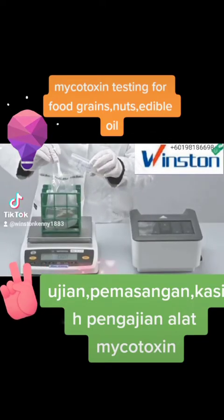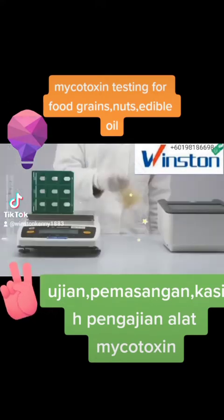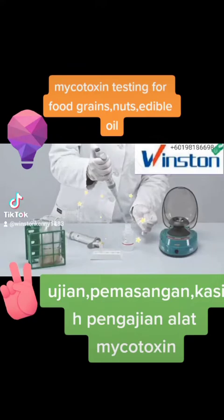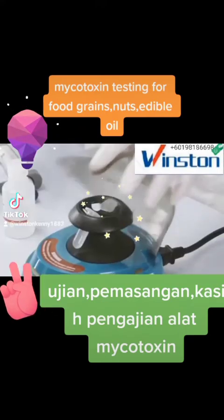Add your sample and a buffer bag to the filter extraction bag. Add water and shake for 2 minutes. Let the sample extract settle for another minute. Dilute the extract in a microcentrifuge tube and centrifuge for 30 seconds.